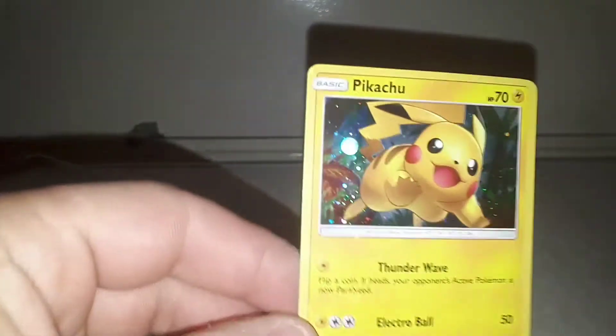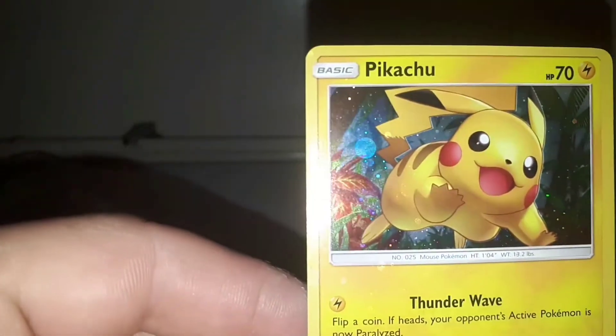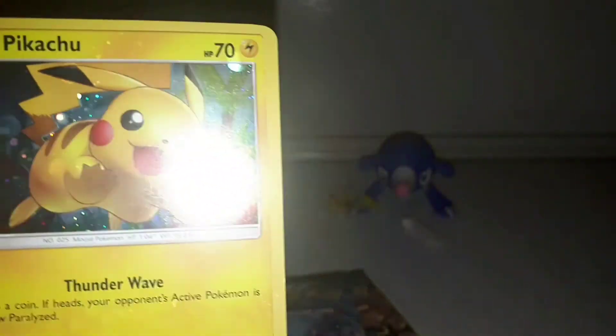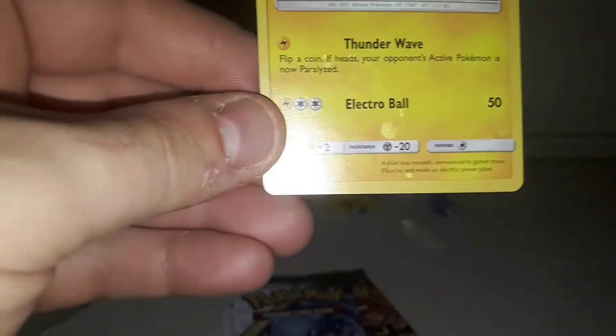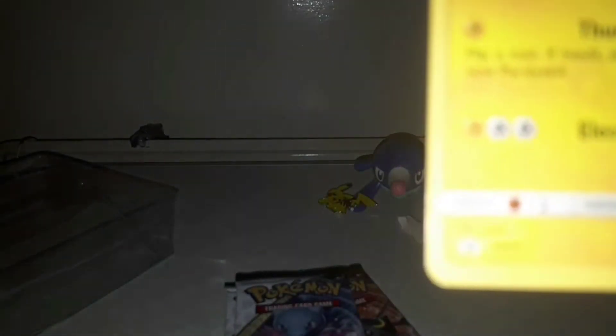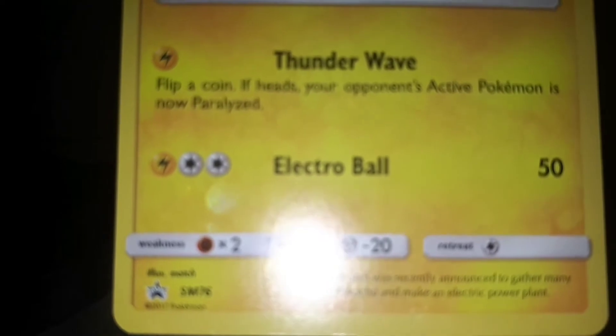Here is the promo card, it's super cute — stupid light, but yeah. It's a Thunder Wave Electro Ball Pikachu, it's a promo. I'm moving too much, and there it is.